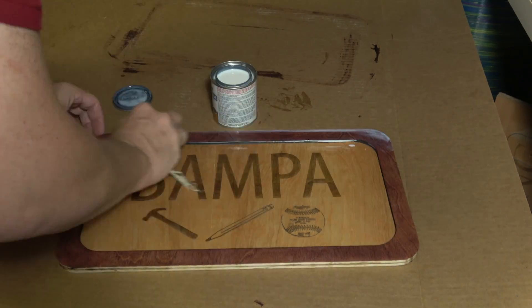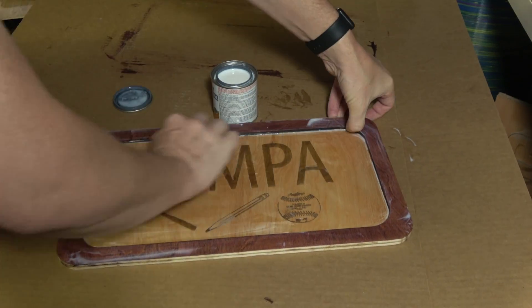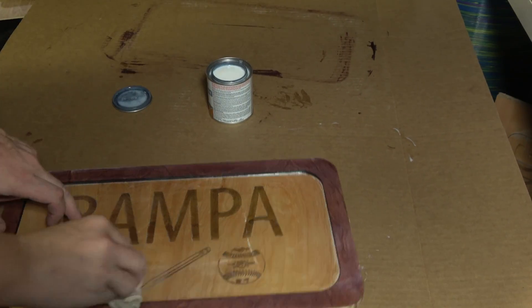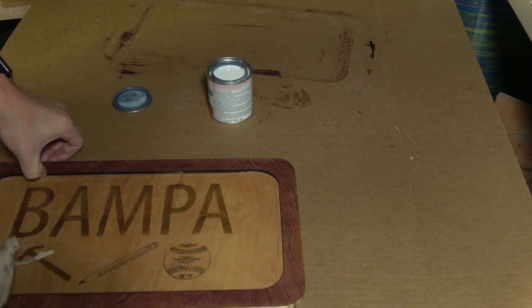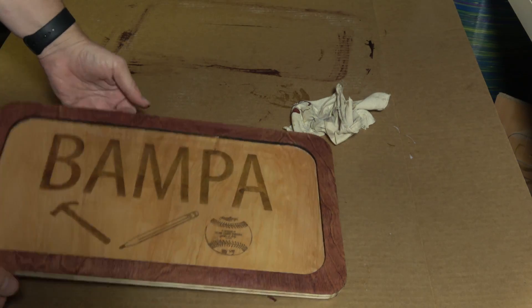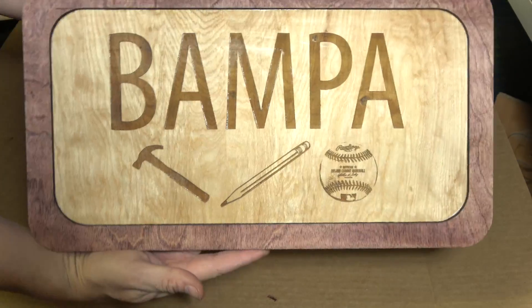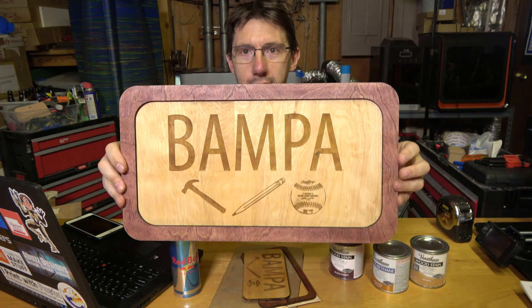The last piece of the puzzle was a coat of polyurethane just to protect the wood and the stain and make sure it lasts a while. This polyurethane is a matte coat, so it shouldn't be glossy — it should just provide protection and let the natural colors of the stains and the wood come through. And it did. Once it was applied and once I saw it with my own eyes, it just looked perfect. We're all done — here it is, this is the sign.